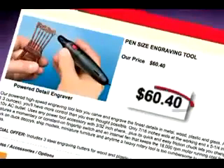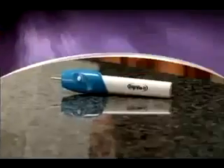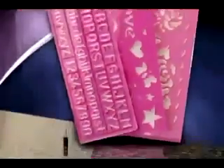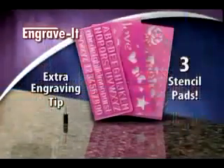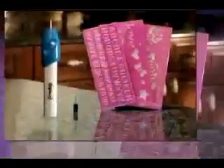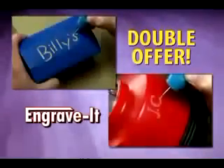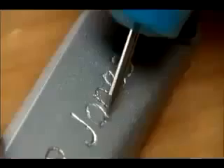Other engraving tools can cost as much as $60, but call now and you'll get the professional Engrave-It for only $14.99. It comes complete with an extra tip and three stencils to get you started, plus our money-back guarantee. But call right now, and we'll double this entire offer, including our guarantee. Keep them both or give one to a friend.